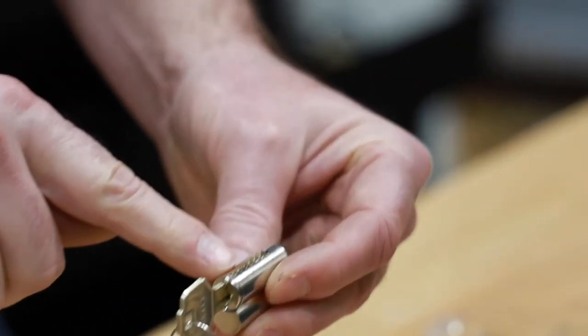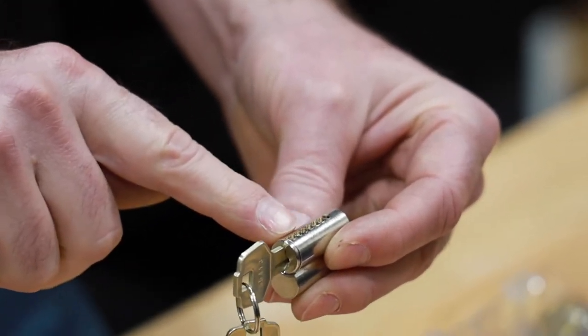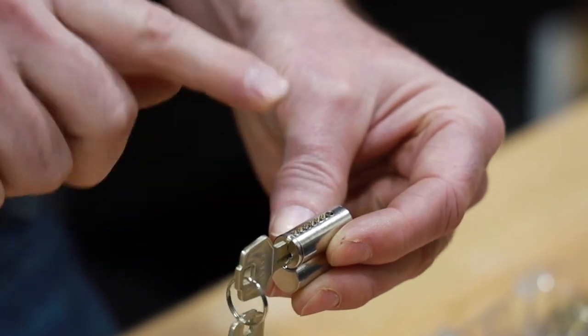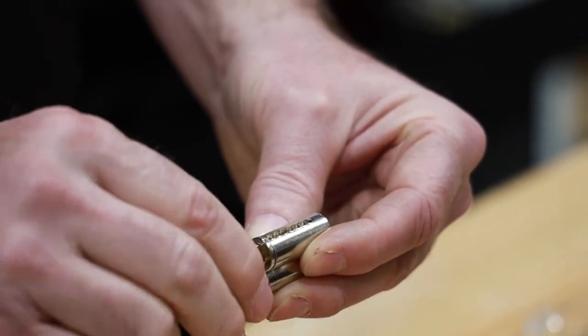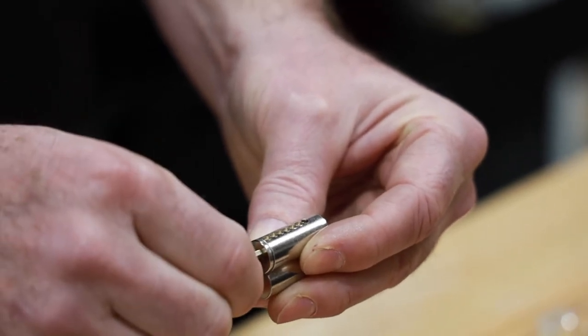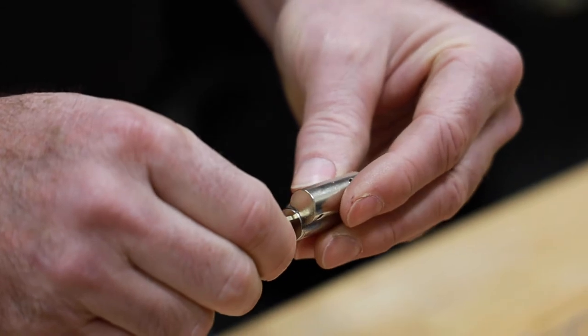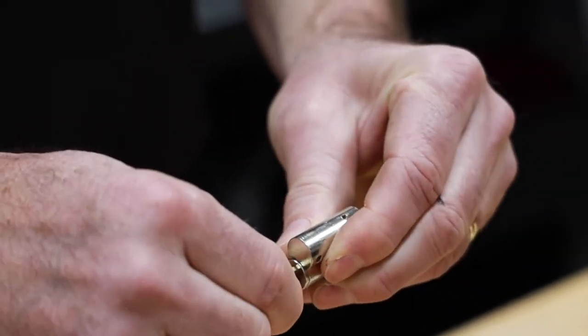Now I'm going to do a visual inspection, and this is important as well. Make sure that all of your pins look flat and they all look level. And if they do, the easy test is to see if the cylinder will rotate — and in this case it does. Now I'm going to rotate it all the way back 180 degrees and then test to make sure that my cylinder will work.